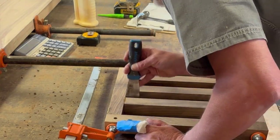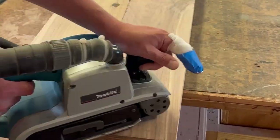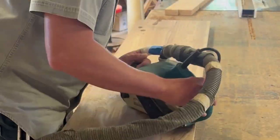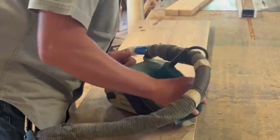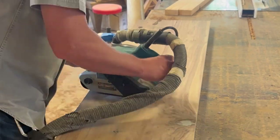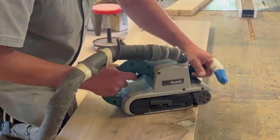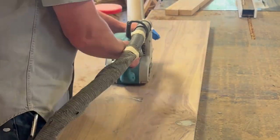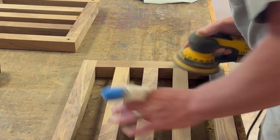I'm cleaning up some of the glue squeeze-out while it's still wet. Now for the top — I glued two boards together, didn't video that part. I like to use a belt sander to clean up epoxy and the glue joint. It's a lot more aggressive when sanding across the grain, but that does scratch up the board, so I've got to make a final pass sanding with the grain.